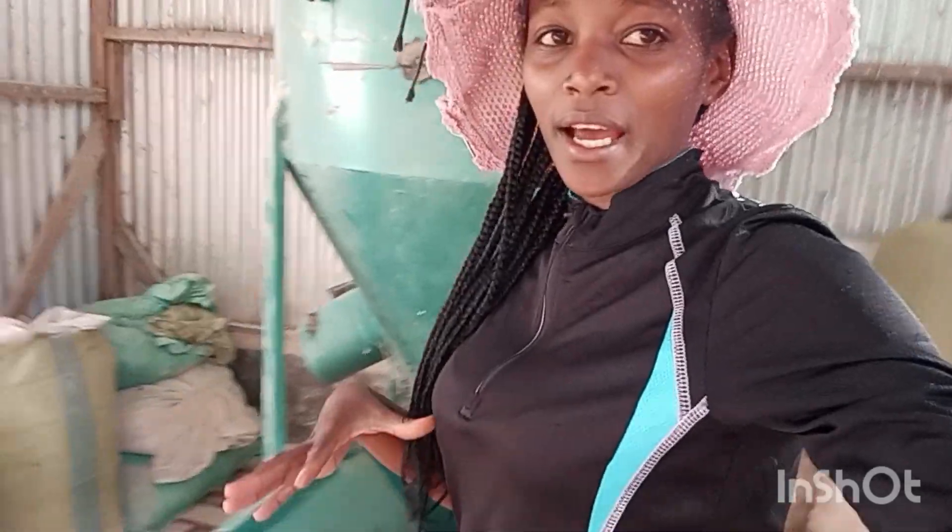Hi there, my name is Jacinta from the New Tree Farm. If you are new here, welcome to the New Tree Farming Channel. If you are a returning subscriber, thank you for clicking. If it's your first time here, welcome to the farm. In today's video we are going to top dress our maize.